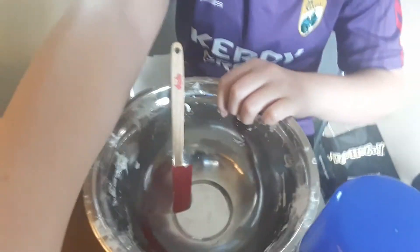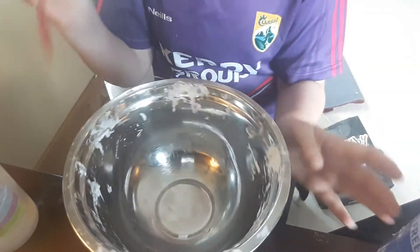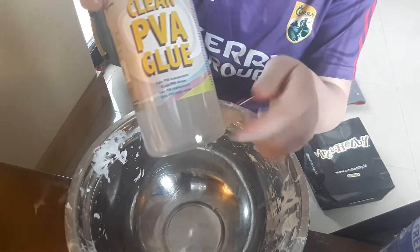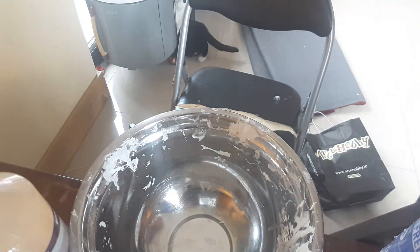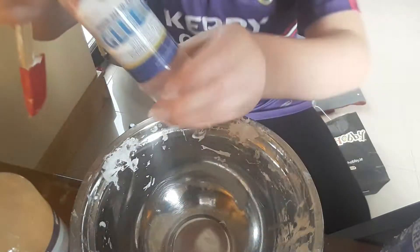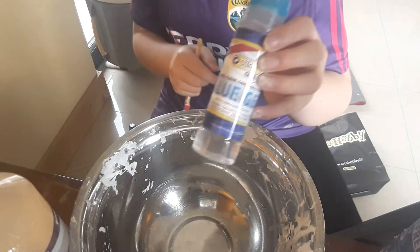I'm not going to do too much on the squishies because this video is really about the clear slime. So I got this clear glue and we're going to make some clear slime. Sorry about my cat — he might come into frame. This is a new clear glue I got. I don't usually get this brand but I found it at Mr. Price, and I also got one at Arts and Hobbies.